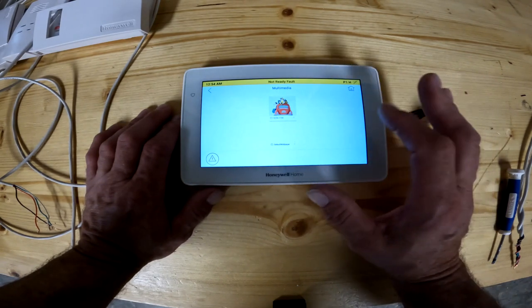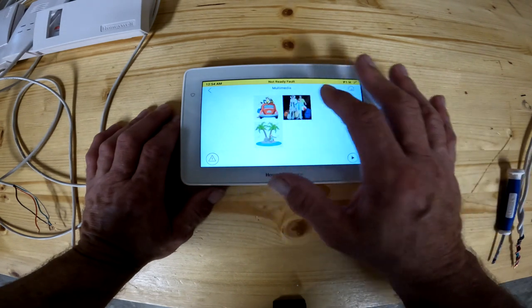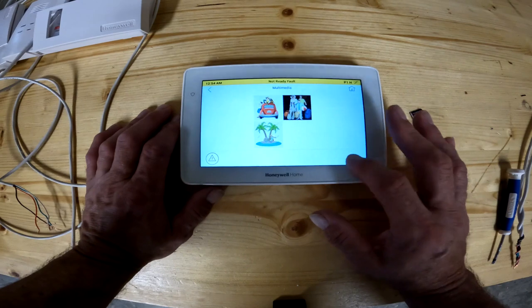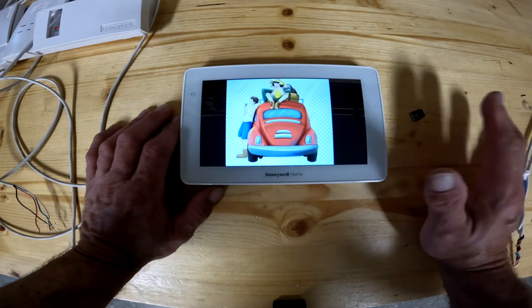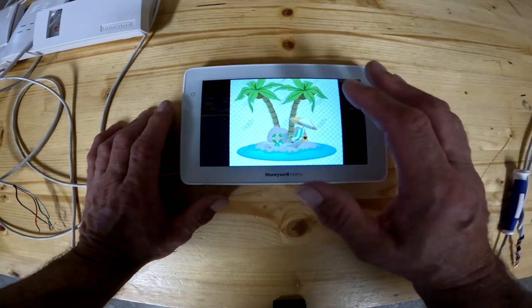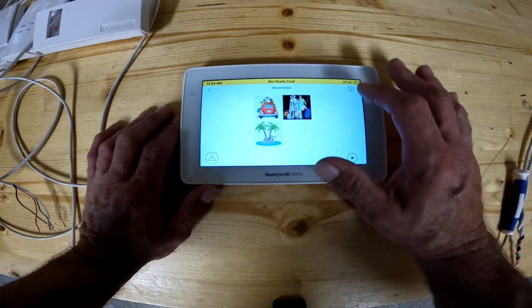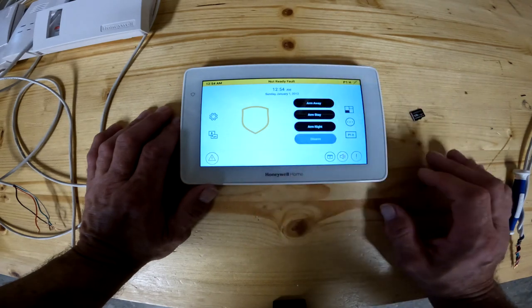I'm not sure why Honeywell put this on there, but this is what it does. When you click on that, if you've got your family photos saved on this little memory card, you can hit the play button and it'll do a little screensaver of your family photos scrolling through. That way you're not looking at the basic Honeywell page, but as soon as you click on it, you still have to hit the home key to get back to do any of your other features.